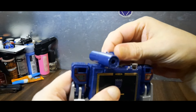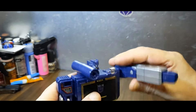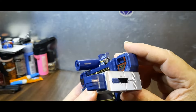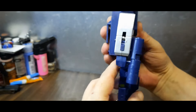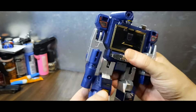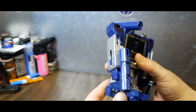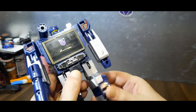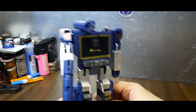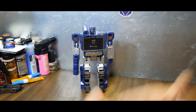The head does turn and looks up a nice range, but that's mostly for transformation. The shoulders can go back, butterfly backwards, go all the way around. You've got about 90 degrees going on there — not too bad. No waist swivel whatsoever, and no back movement on those legs because of the way it's designed — you can only go forward. The knee is reversed so you can only bend it that way. You do get some thigh swivel but nothing to write home about.